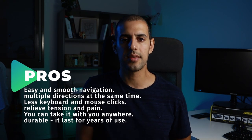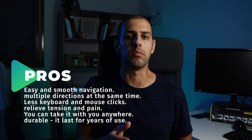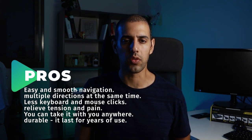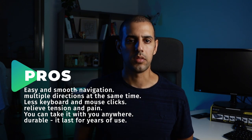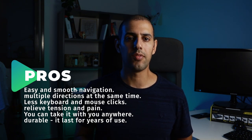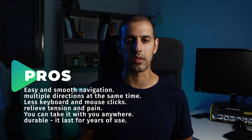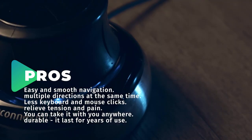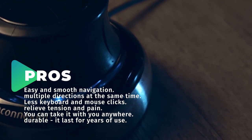Let's go over some of the pros. It has easy and smooth navigation — you can move in multiple directions at the same time, which you actually can't achieve with regular mouse and keyboard commands. The second benefit is actually fewer keyboard and mouse clicks. That was a really big deal for me since it helped me relieve tension and pain I started to feel in my fingers while working many hours with a regular mouse. It's very compact, you can take it with you anywhere just like a regular mouse, and it's very durable — it lasts for years with no problem.